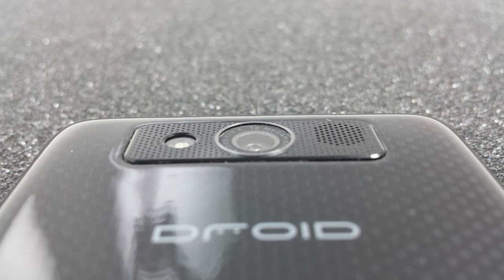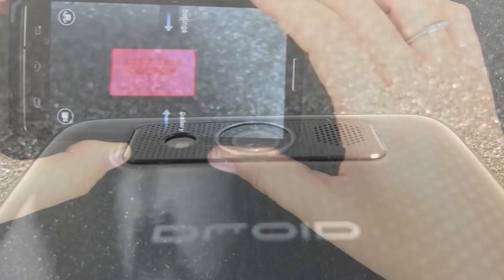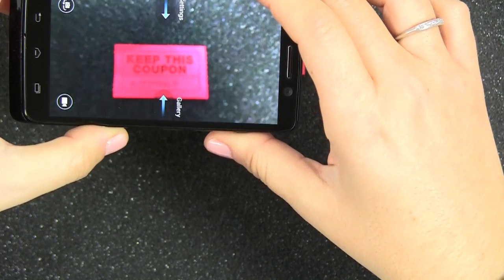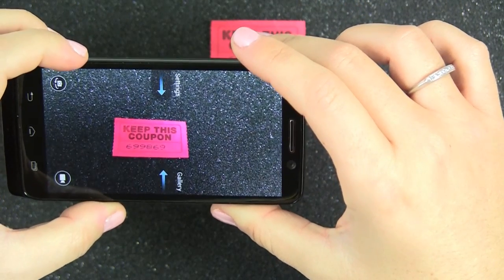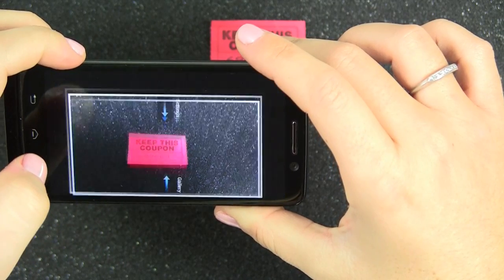Another noteworthy mention is the 10 megapixel high definition primary camera and the 2 megapixel front facing camera. The primary camera captures 1080 pixel high definition video and the front facing camera captures 720 pixel high definition video. Between the two cameras you are sure to catch life's greatest moments right in that moment and have the best quality images and video to remember those moments for years to come.